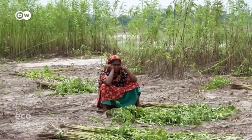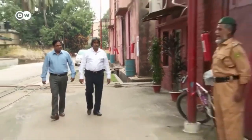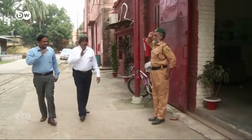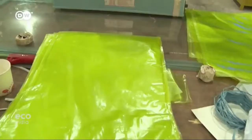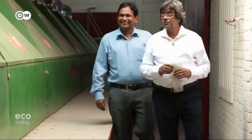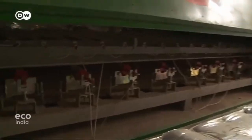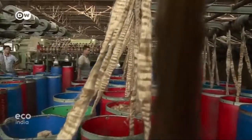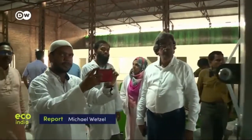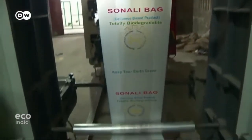Around 40 million people in Bangladesh make their living from jute, either directly or indirectly, and the Sonali project could change their lives. At the moment it's still at the experimentation stage, with the government funding pilot production at a factory where a new machine will soon be producing a ton of Sonali a day. Khan hopes someone will take it to the whole world, as there are enormous demands globally. The jute industry is one of Bangladesh's biggest economic sectors — viewed as a national treasure, closely linked with the state's founding, and for many years its only export. Many hope Sonali could breathe new life into the industry.